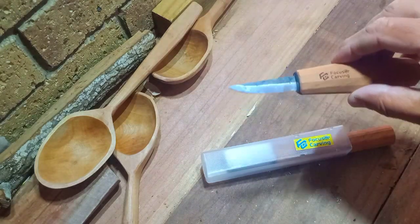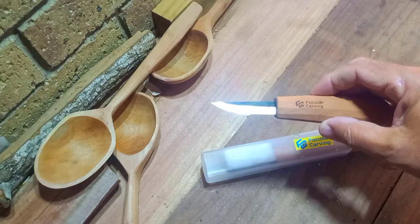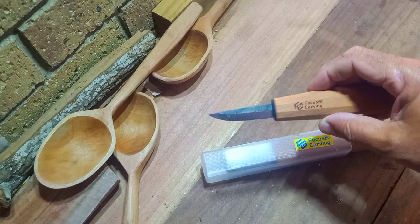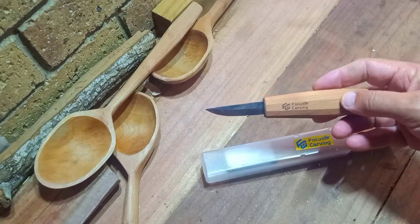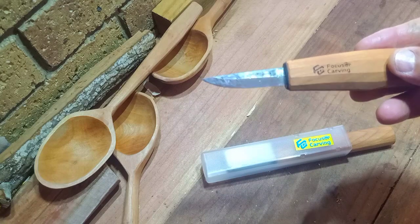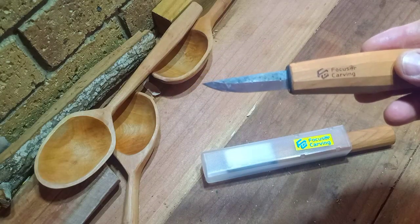The first one is the FC-102. This is a 61mm blade made from F2-52-100 steel. Quite a nice looking little knife. The blade's got a nice bit of width there which will be quite useful for carving smaller items.